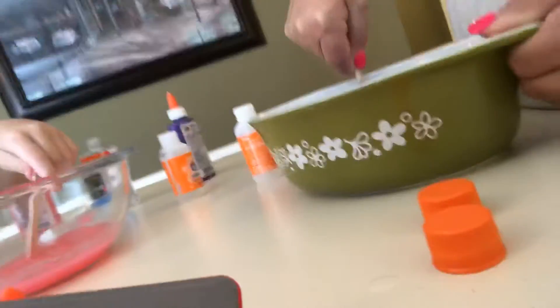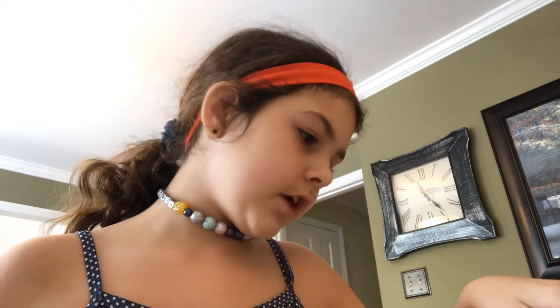Hey guys, this is part two of slime making and we are still currently, sadly, mixing our slimes. My grandma's is coming out better than mine. I think it's because I use clear glue. Whenever I use clear glue, it's always harder. I don't know why.